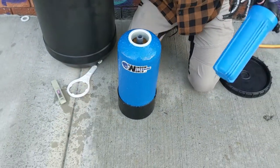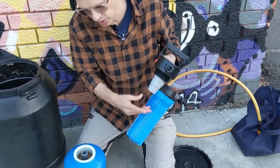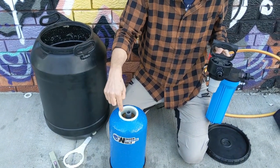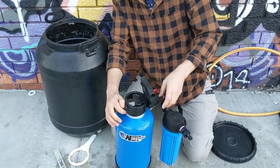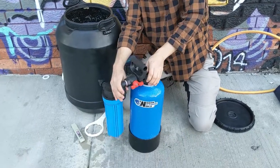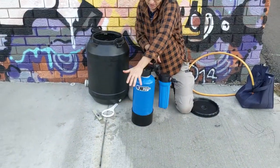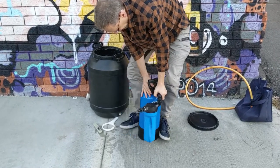I'm going to pop the top basket back in so that's securely in place. Now due to this funnel design, the riser pipe is smack bang in the middle, so all I have to do is place it over the top. Make sure it's not cross-threaded, and then simply turn this back on.